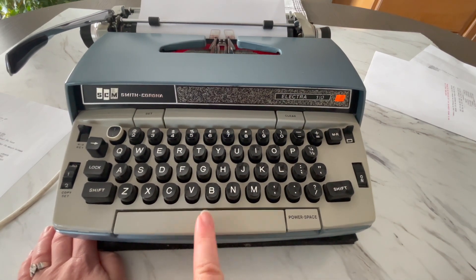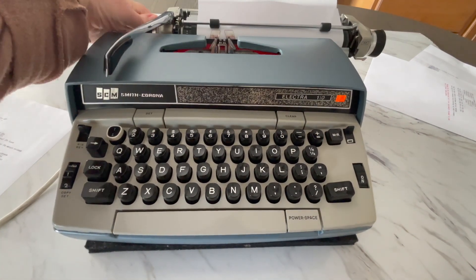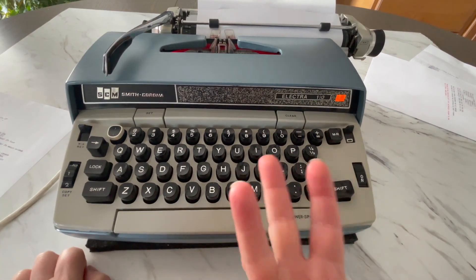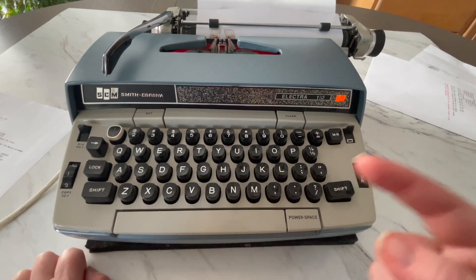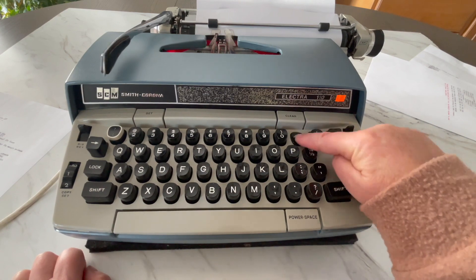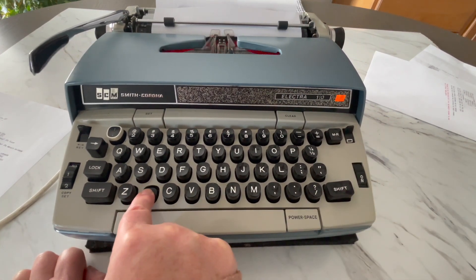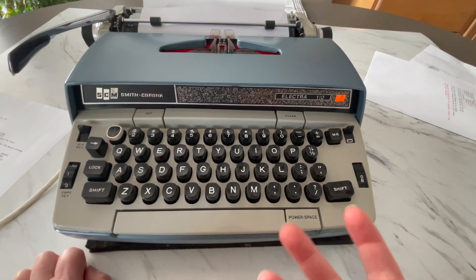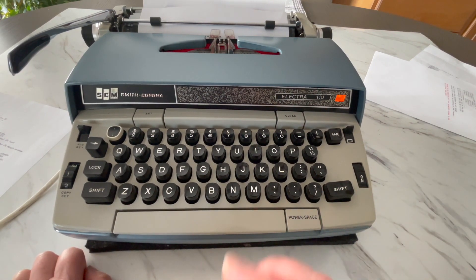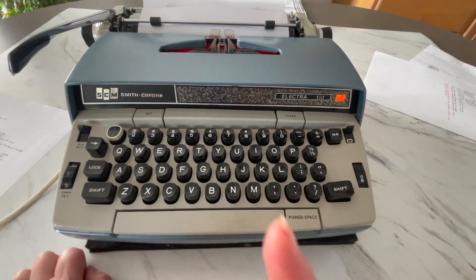Down here you have your space bar, power space. On these electric typewriters there are three keys that have an auto-repeat — meaning you hold them down and they'll go. Those are the dash, the period, and the X. Pretty cool. You might use that for typewriter art.